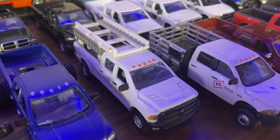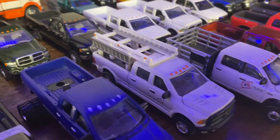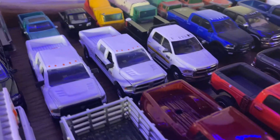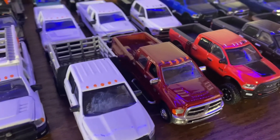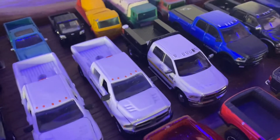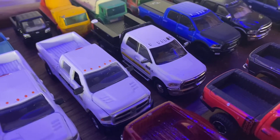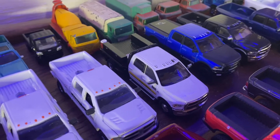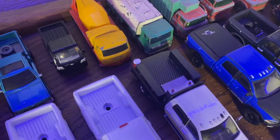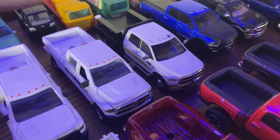Got a few more FS trucks I had on my old display. Here's another John Deere service truck I built — I added the toolboxes, fuel tank, and water cooler, and I added the John Deere decal on the side also.